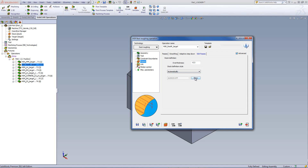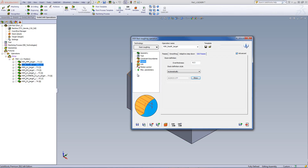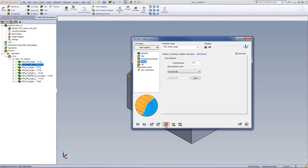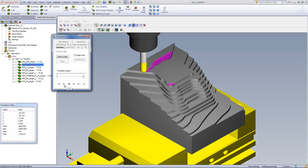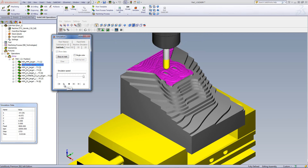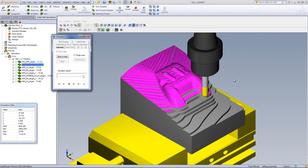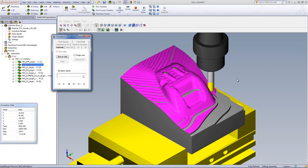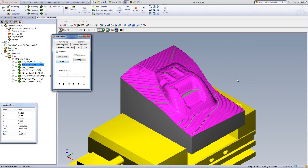If I click on show, you can see the actual material it is going to be working on. In the solid verify simulation, you can see the tool will work only in the areas where there's material to be taken off — not in the outside areas — working directly on exactly where material needs to be removed, leaving 0.3mm of excess material for our next operation.